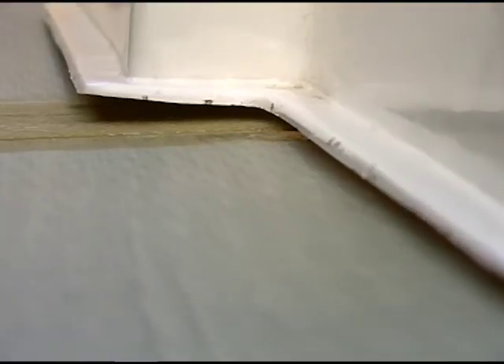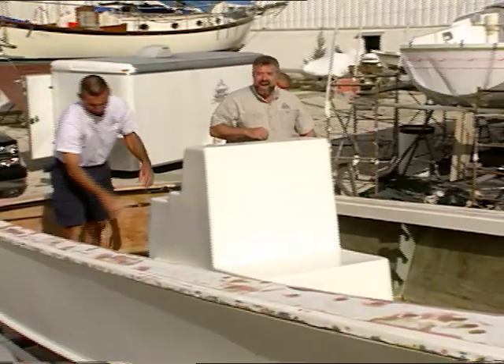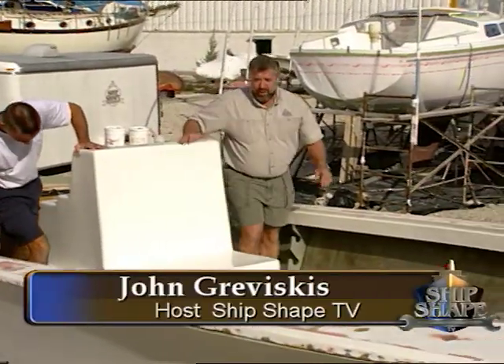I see them. No amount of caulk is going to fill those babies in. We're going to have to get creative. Good deal you made it. I'm John Gromiscus. It's great to have you working around the boat with us again.